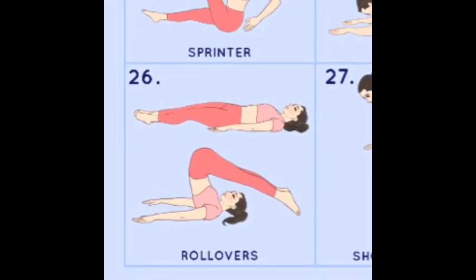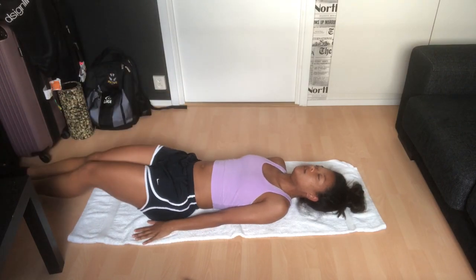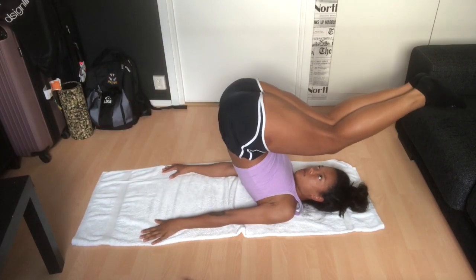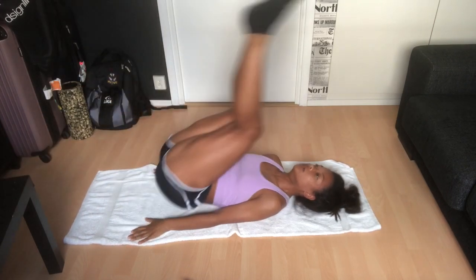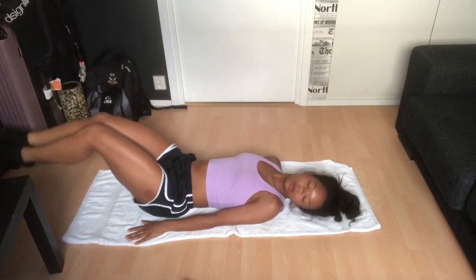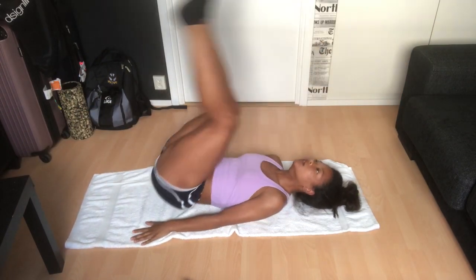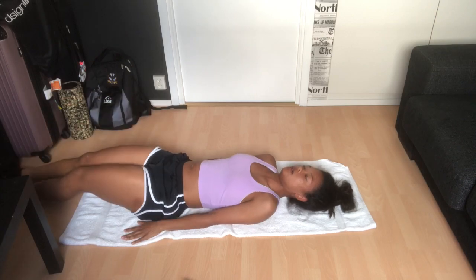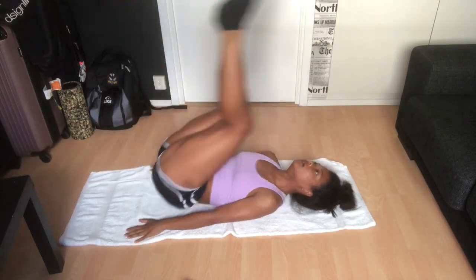We'll be doing rollovers. You want your arms on the ground straight the whole time, and you're basically gonna bring your legs over your head and touch the ground. I'm not flexible, so I just touched a chair every time. You want to keep your legs together and as straight as possible.